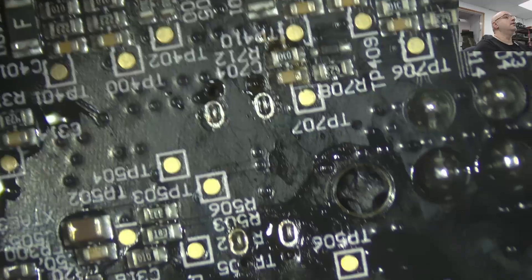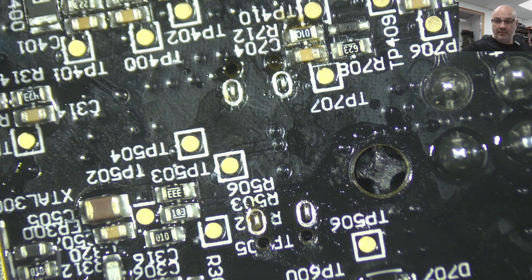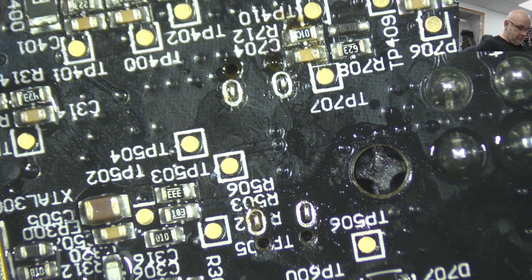Let's do the other side quickly and then we're gonna put it all together. Don't need this anymore. Make sure there's no components stuck on it from some previous desoldering. Looks all clean. There we go.